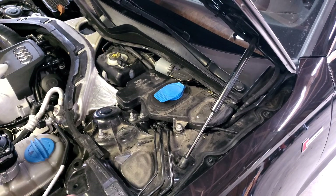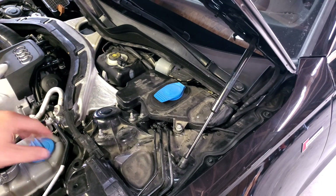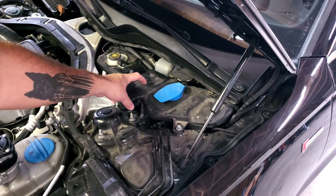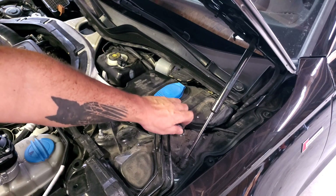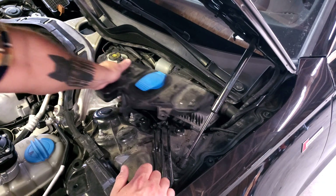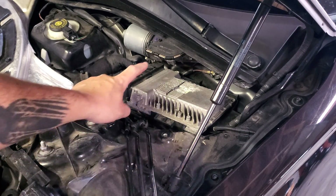The first step is to get your engine cover and cowling off. There's a little weatherstrip piece you just pull off, and then it literally just pulls right out. Once you do that, you'll see your windshield wiper reservoir — make sure it's empty. There are two 10-millimeter bolts holding it, and once loosened you lift it up and pull it out to the left.